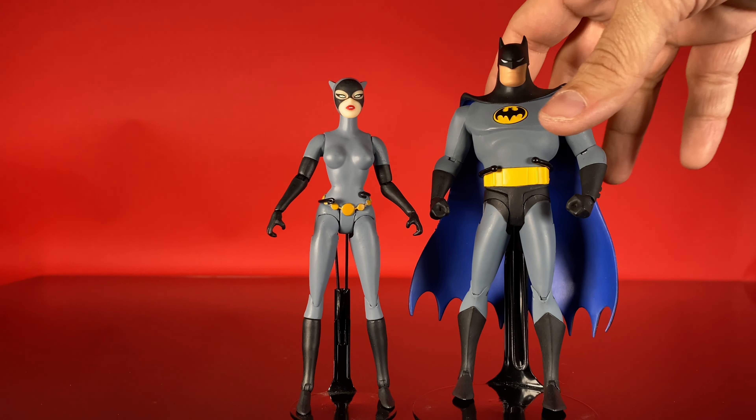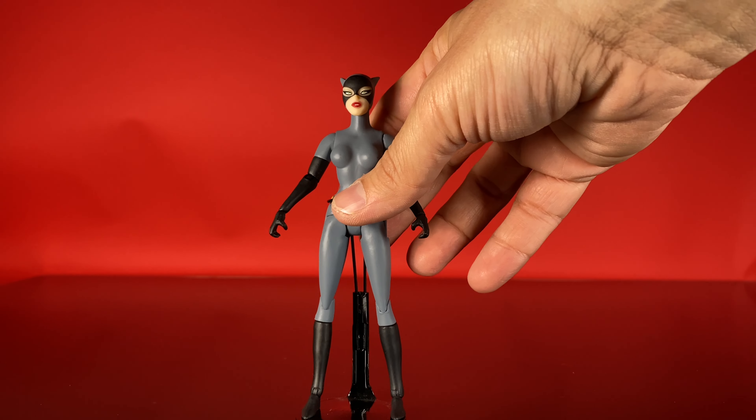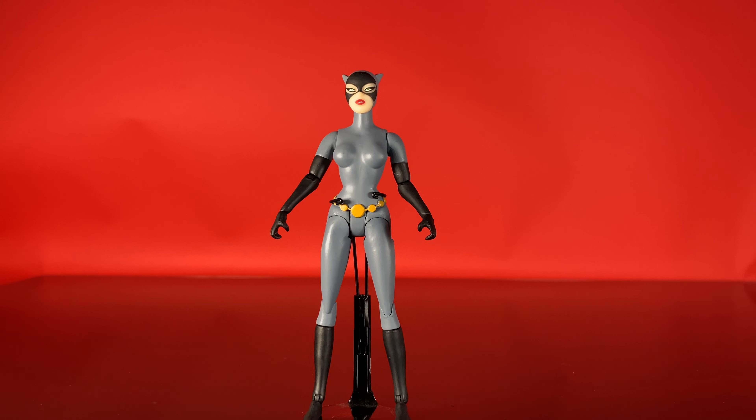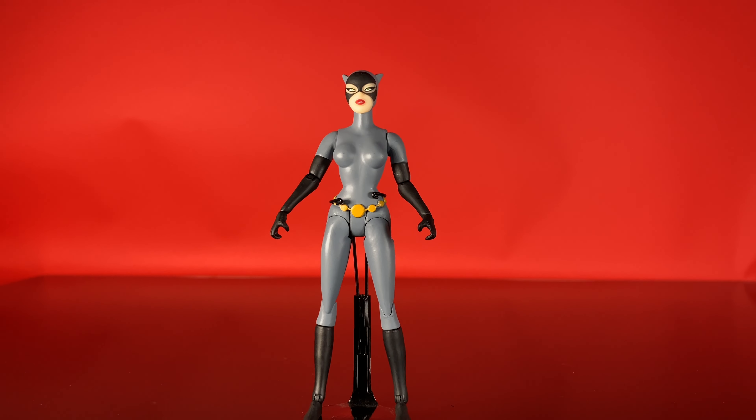Catwoman is a winner. You have to get Catwoman if you're getting Batman the Animated Series — she's a must-have character, and her look is so distinct between the two series. I prefer this one. And you get Isis — I mean, you gotta have Isis. Alright, that wraps up Wave 1. So now we move into Wave 2.